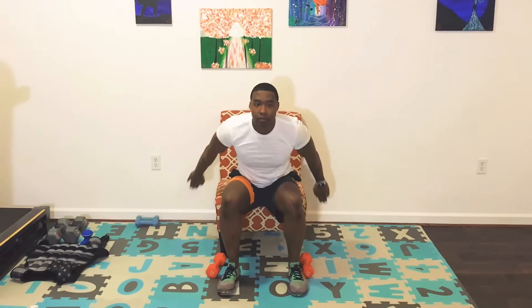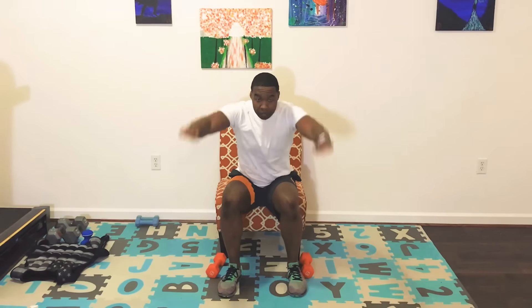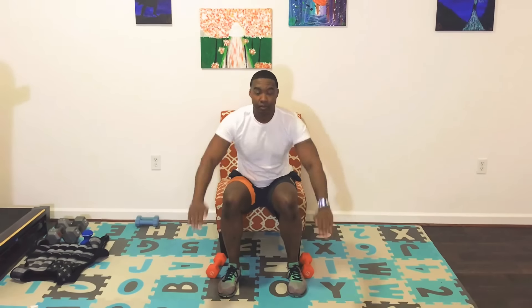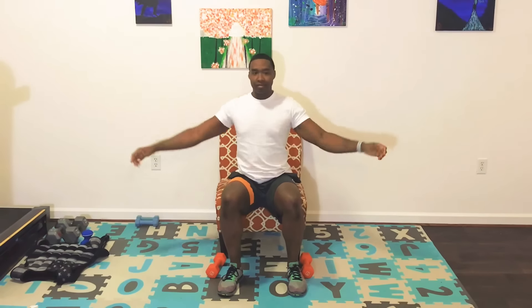Next we're gonna work the upper body with an arm pullover. Have your feet shoulder-width apart and bend over slightly at a 45 degree angle. We're gonna move our hands slightly behind us and then over and up — this will improve your mobility and range of motion in your shoulders. You might not be able to get as far as I am right now, but that's totally okay. Just go as far as you can — the more you do this, the better you'll get. Make sure you feel that stretch and focus on the breathing. Warm-up is now complete — we're warm now.